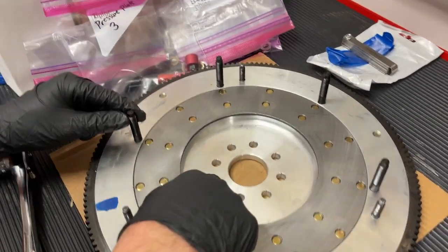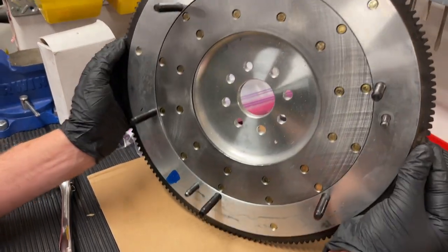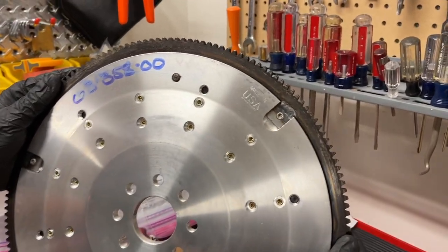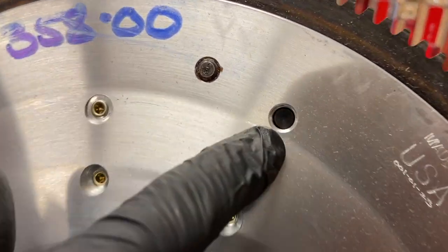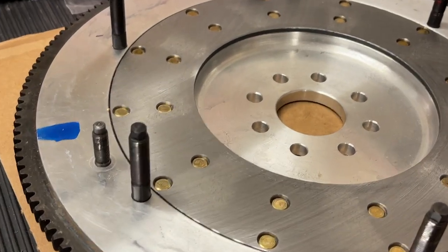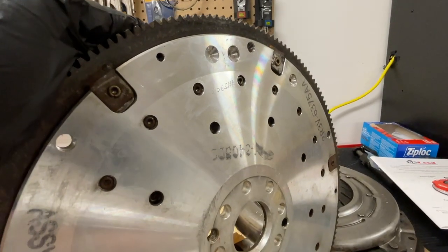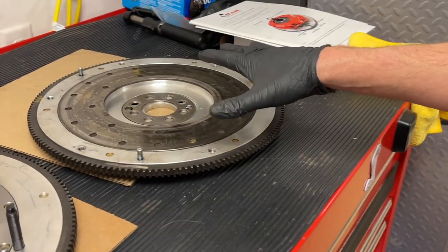Now you'll notice the eight holes for the 8-bolt crankshaft on the Cobra. That's important — if you have a Mustang GT 2-valve, unless it had the Windsor engine from the 1999–2001½ model years, most GTs with Romeo engines had 6-bolt cranks. This McLeod flywheel was made in the USA and looks very similar to the stock Cobra one. The studs come through the back, and comparing it side by side with a Terminator flywheel, the stock one has holes or divots drilled in for balancing — that's how they balance the flywheel.